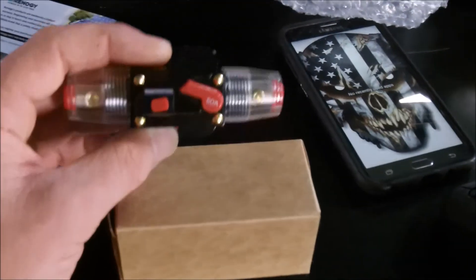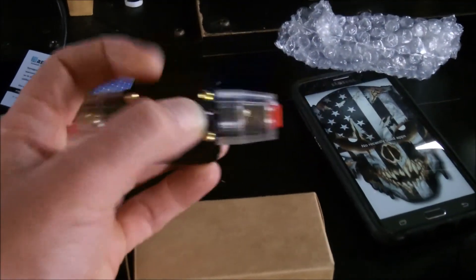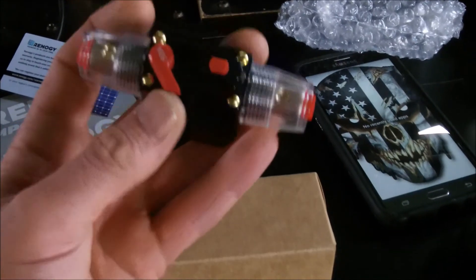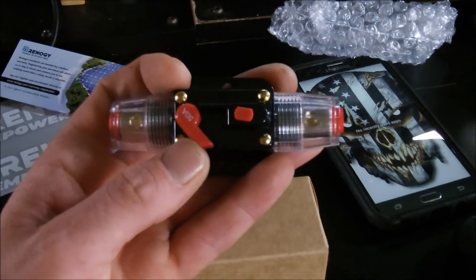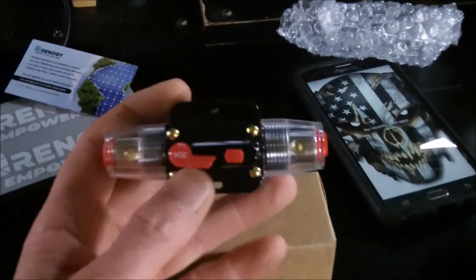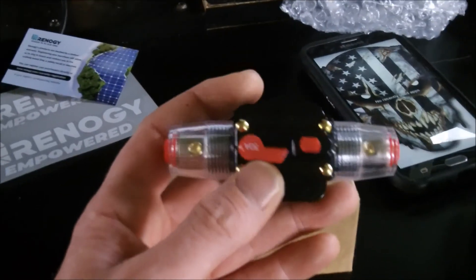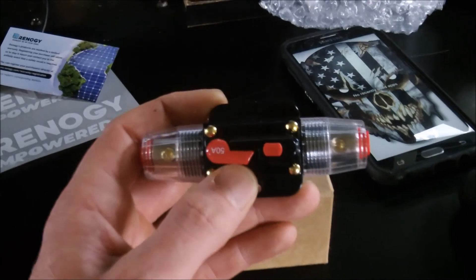And a fuse — I got two of these, two 50 amp fuses. I've never used this style before — I've always used the ones on the bottom that flip. But you should run a fuse. This is a 50 amp — it should be feasible enough at 10 amps over the 40 amp unit. You've got to put one close to your source. Since I'm going to the alternator, the closer you place this fuse to the source, the better. And then same thing close to the battery.